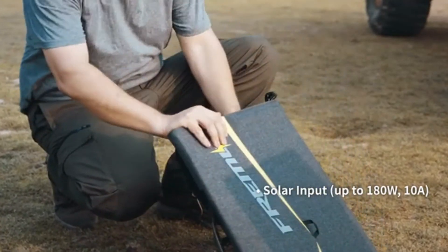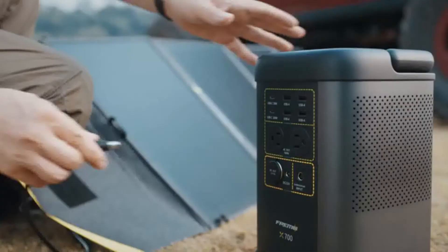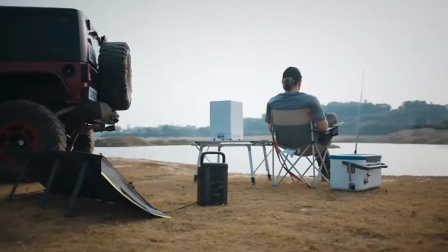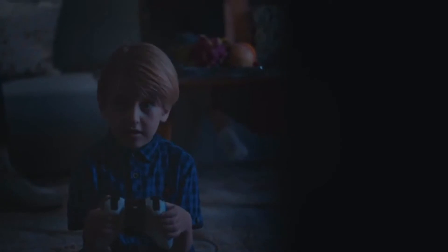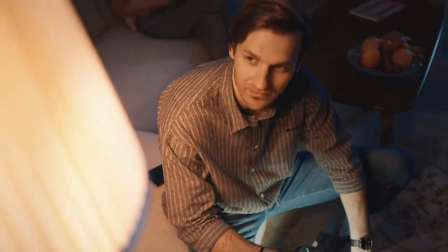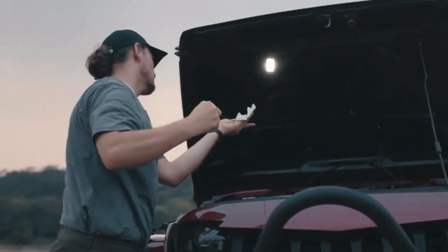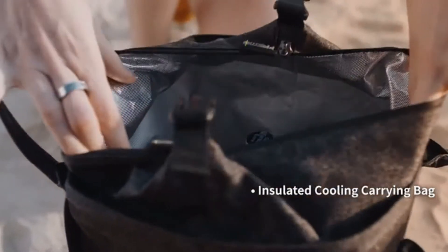X700 comes with an arsenal of accessories. Solar panels make for easy and fast charging. Freemo features a detachable flashlight specifically designed for emergency use or going off grid — detach quickly and use anywhere you need. The insulated carrier bag doubles as a cooler when you want it.